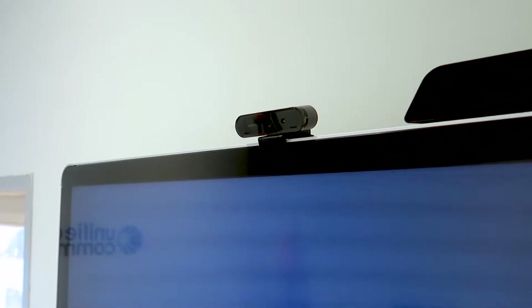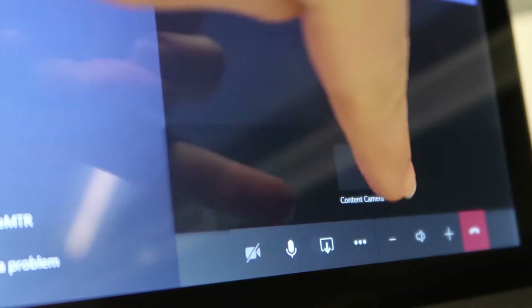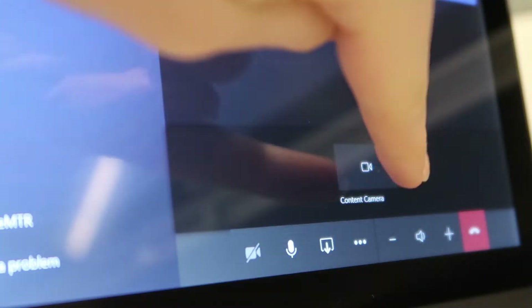With a compatible camera — today we're using the Logitech Brio — you can share as a content camera in the meeting. We'll do that and share as content camera.